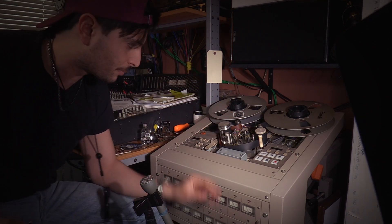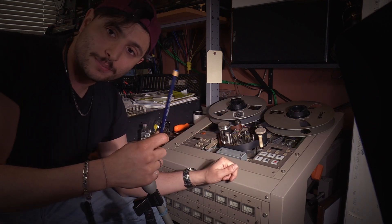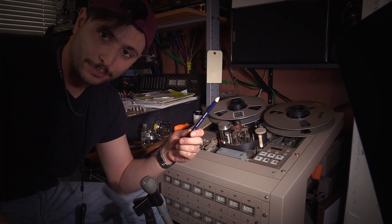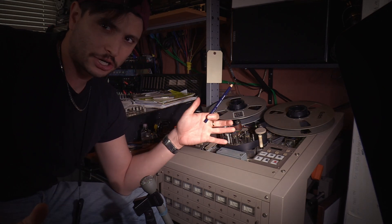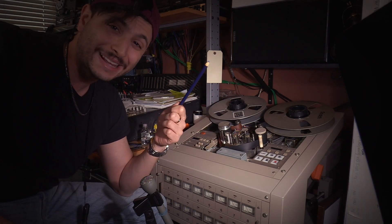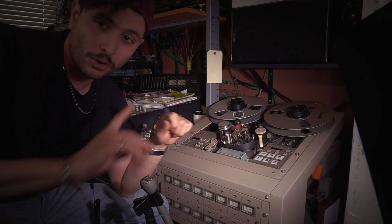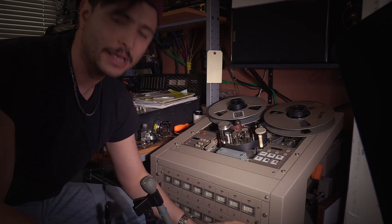For this video I really just want to talk about a simple adjustment you could make and do some testing with just a china marker and your tape heads. As far as I know there's no video on the internet showing how to do this, and I'm going to be honest — I'm not even sure I'm doing it right. I've only ever read about it in one place, but it's pretty simple, so let's move forward.